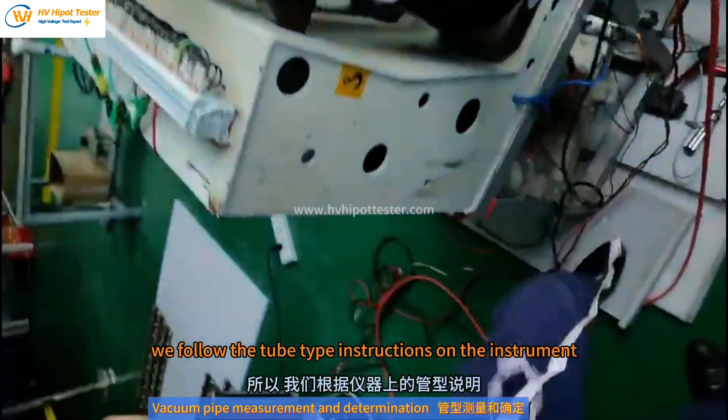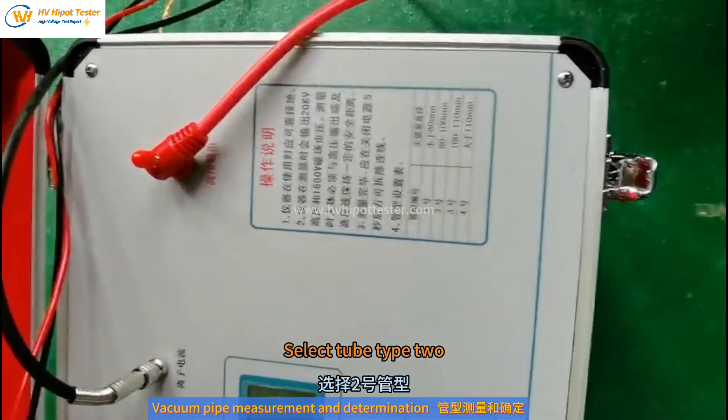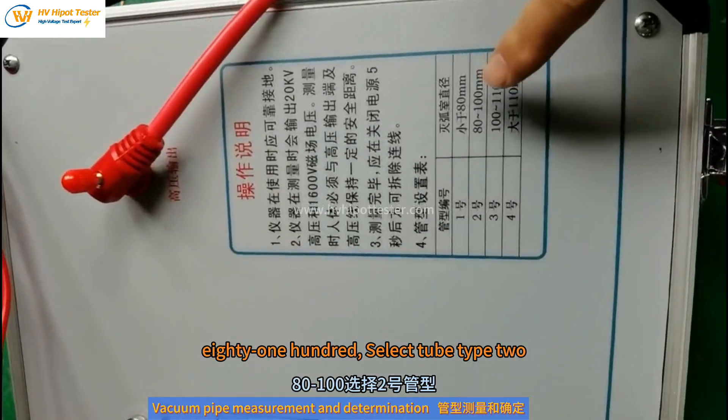We follow the tube type instructions on the instrument. Select tube type 2, AT100.